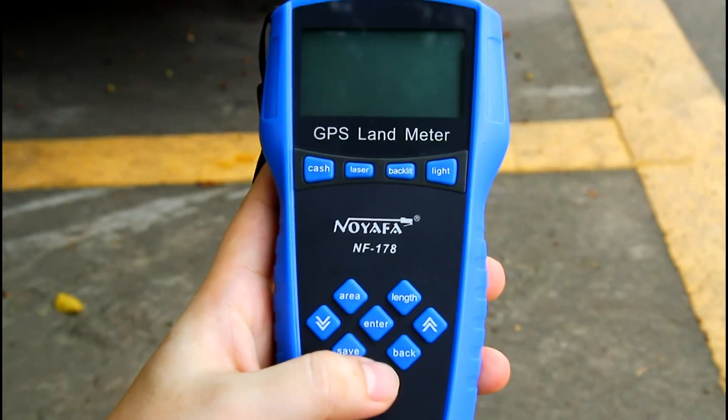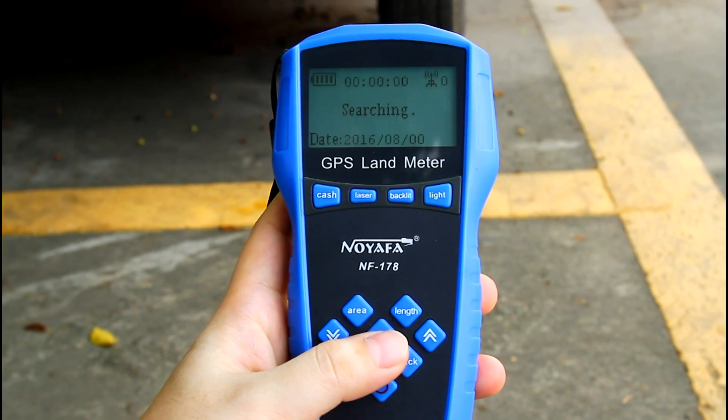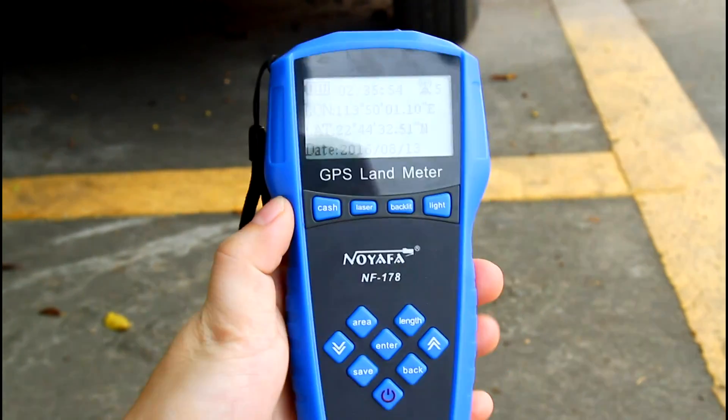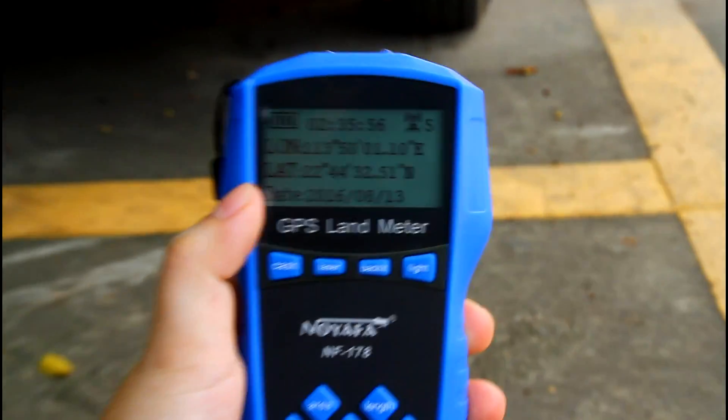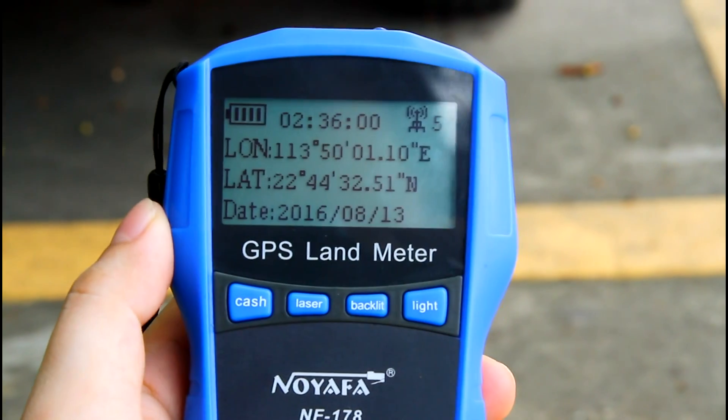Next, let's go measure land area. It shows you searching, and now we can see from the screen our location. We searched five satellites on the screen.